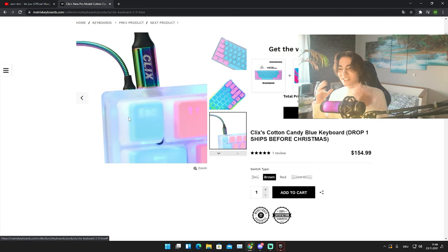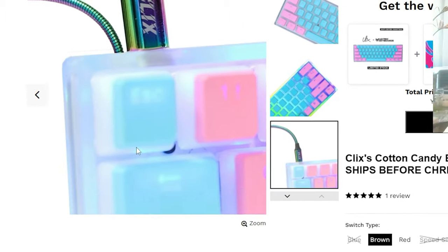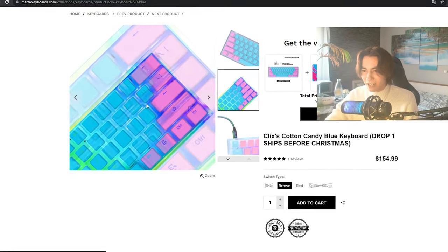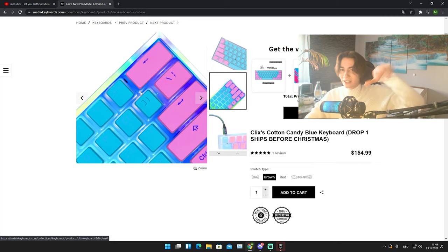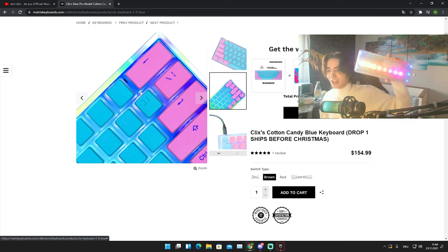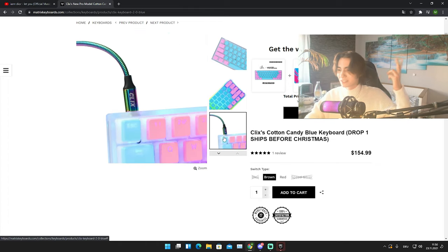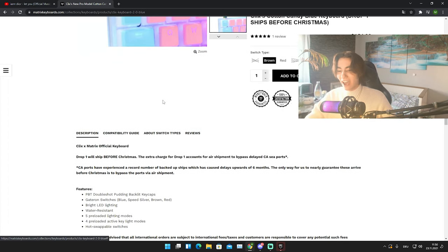Let's first of all take a look at what we can actually see on this keyboard straight up. Of course, the whole entire backplate is like a crystal see-through type thing — some plastic — and we got some pudding keycaps which actually look really nice in my opinion. The whole entire RGB is floating through, pretty much just like on my custom keyboard. You can see the RGB going through it — it's a nice thing. Seeing something like this on a pre-built keyboard is actually really impressive.